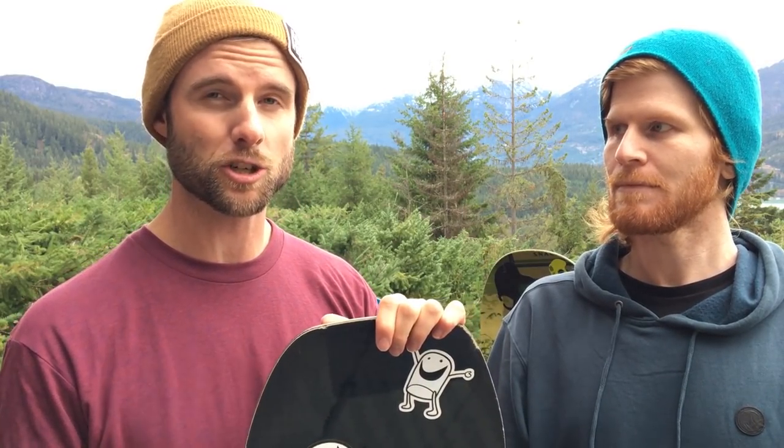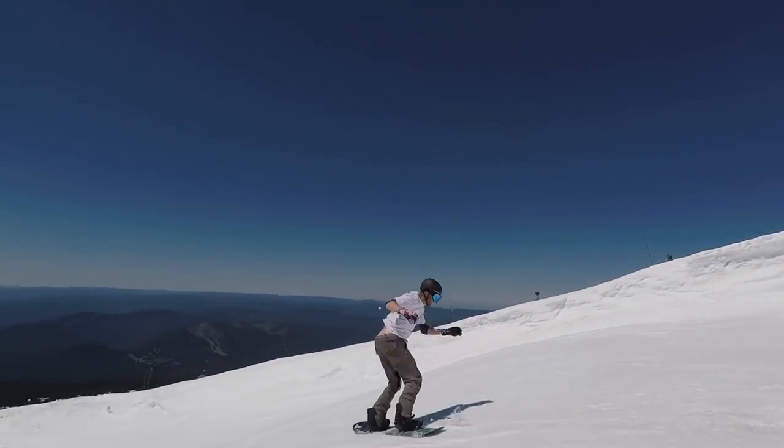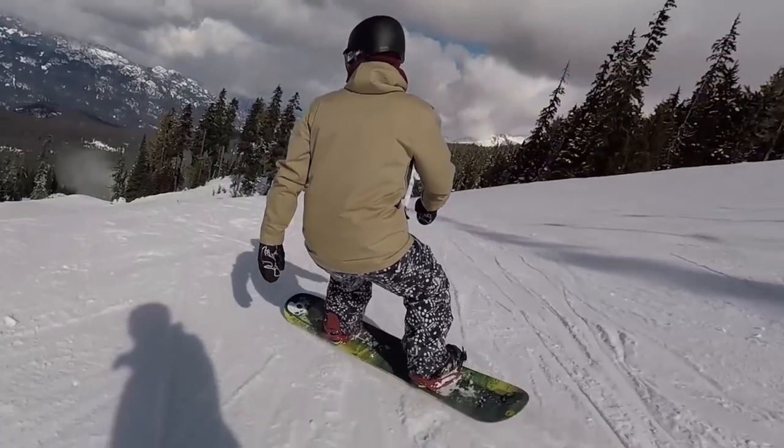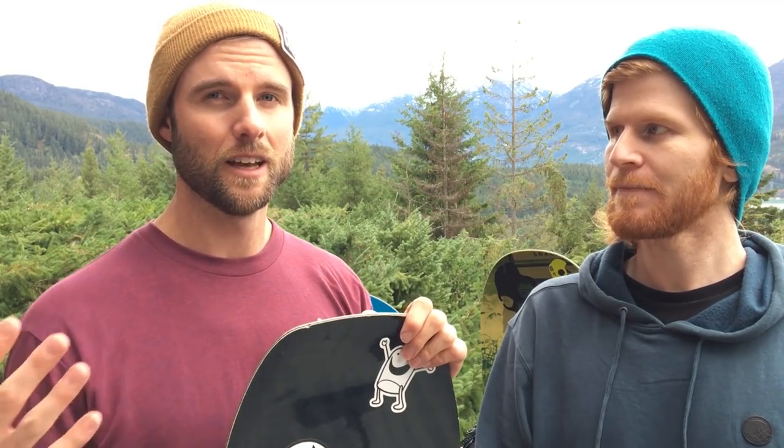Being able to ride switch or regular is super important. When I first got my park board, it's symmetrical nose and tail — you set your stance up right in the middle, so turning regular or switch should be the same feeling. Super key for learning tricks.